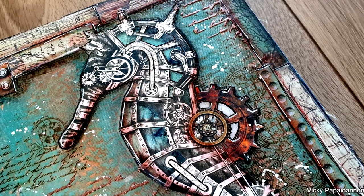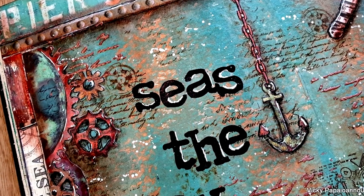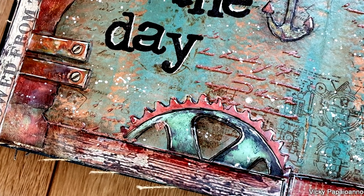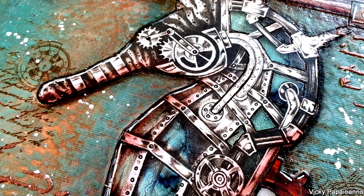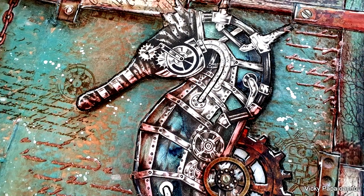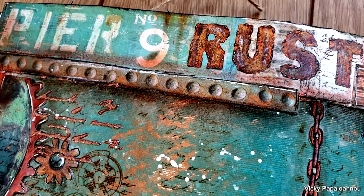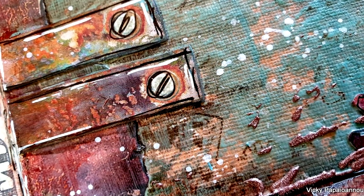Here are some close-up photos on the project I made for today while showcasing the new Seaward collection designed by Antonis Janidakis for Stamperia. Check out the collection — I'm sure you will find wonderful products that you will love. I hope you had fun watching and that you got inspired, and until next time stay safe and keep on crafting. Thank you all for watching!